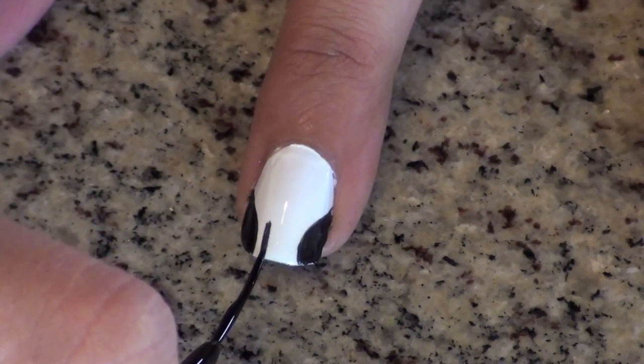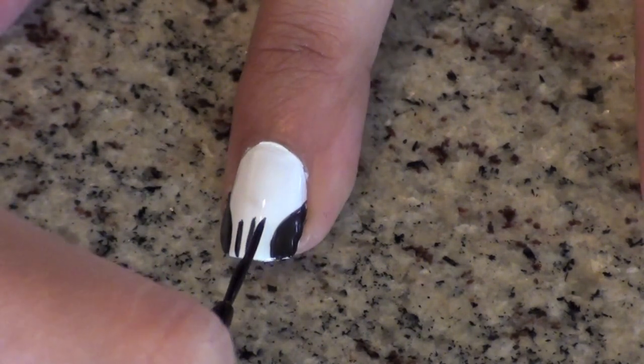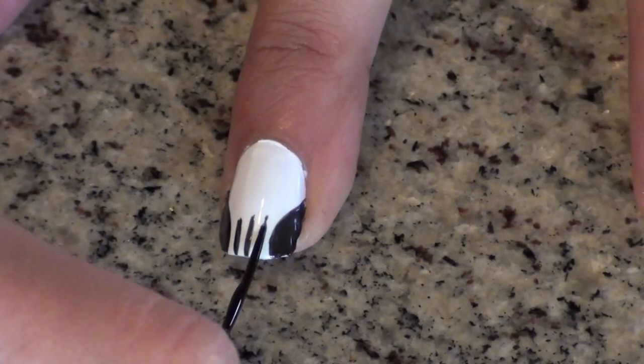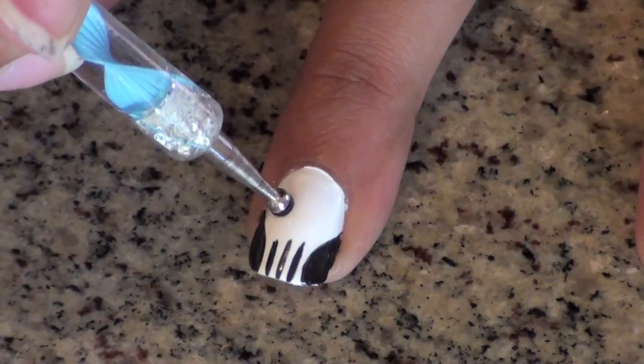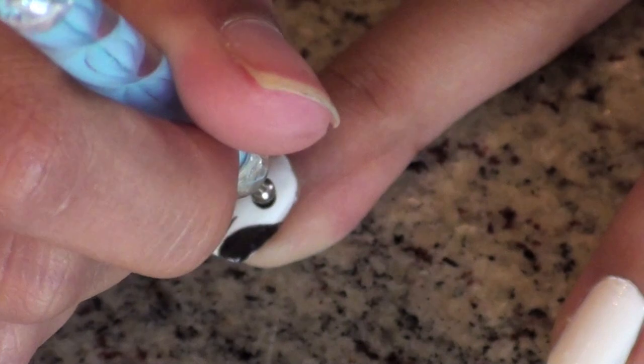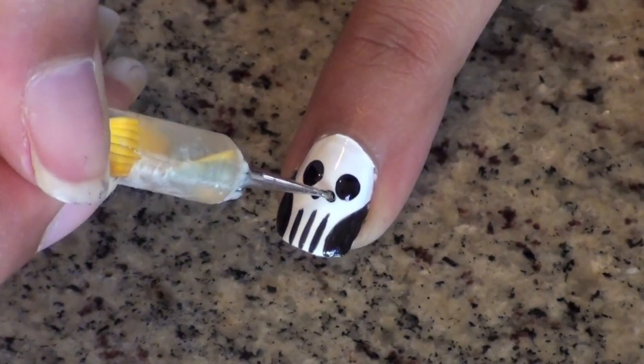Use your striper to create three little lines at the bottom of your nail. Add two big dots for the eyes, then two small ones for the nose — or rather, where the nose used to be.